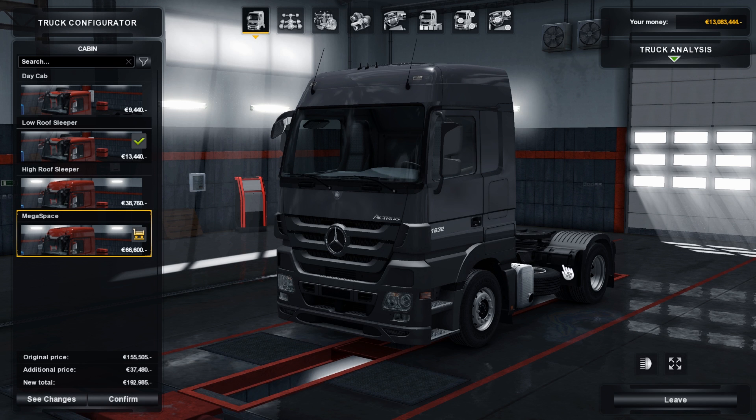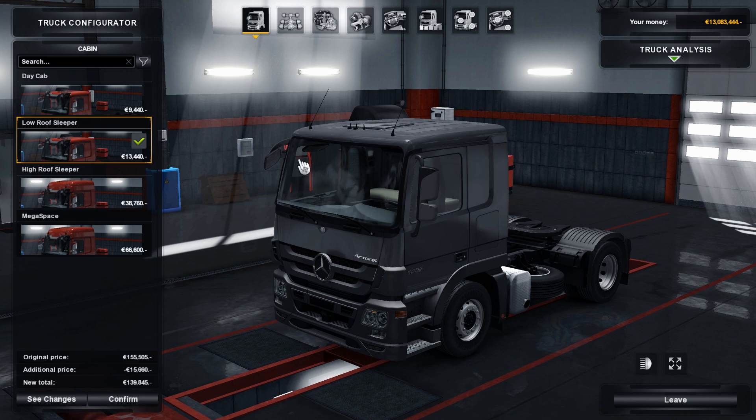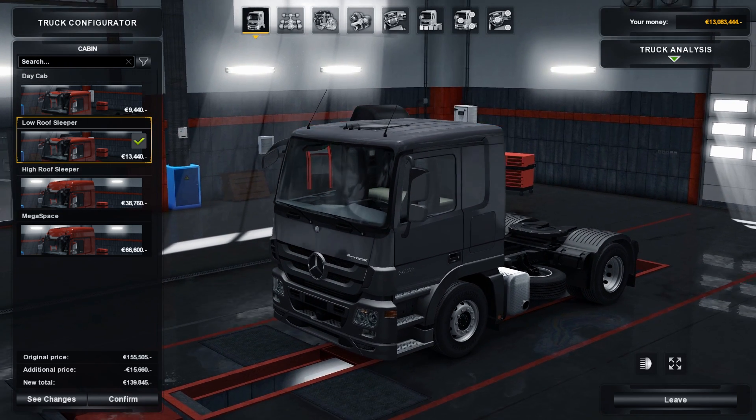Here it is — this is the Mercedes-Benz Actros MP3. This mod is not a standalone mod; it just improves the regular SCS truck. It adds stuff like plastic, painted, and chrome parts, and yeah some other stuff as well. Let's take a look starting off with the cabin selection.